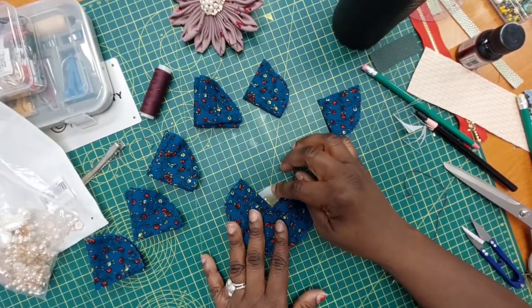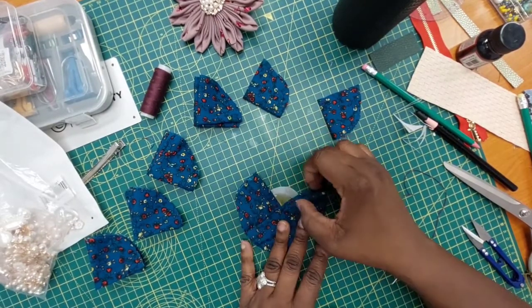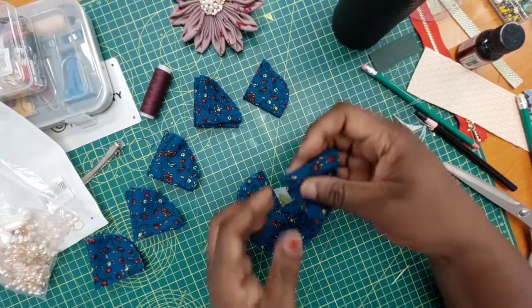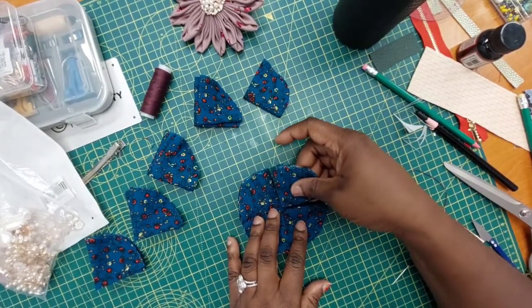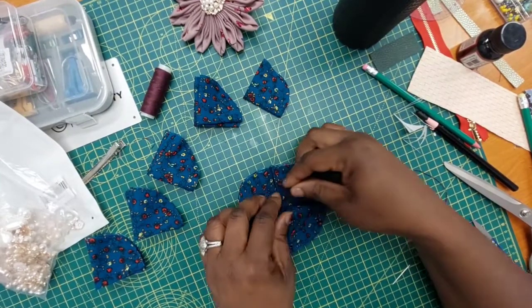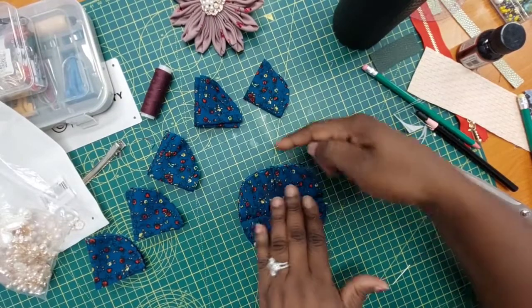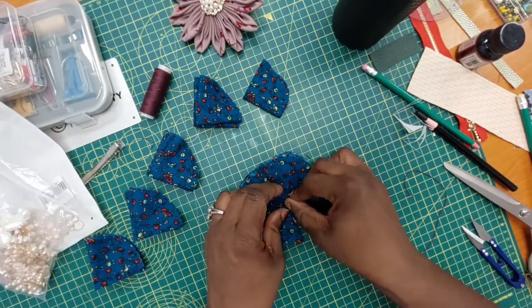I've cut my base and used interfacing for it. You cut it as big as you can, get some hot glue gun onto it, and after you finish stitching the little ends, you stick them together. Try to line them up beautifully so that they look rounded.